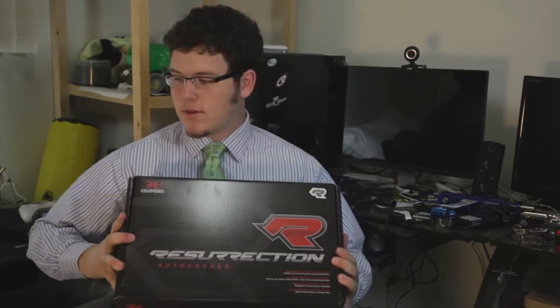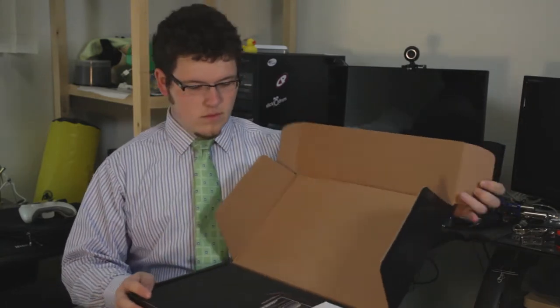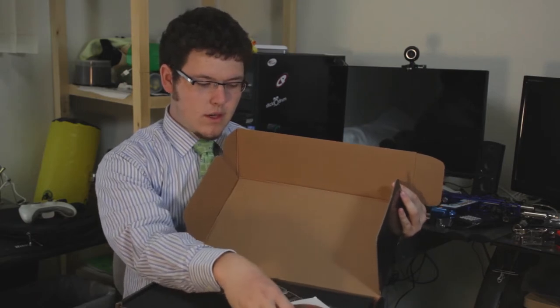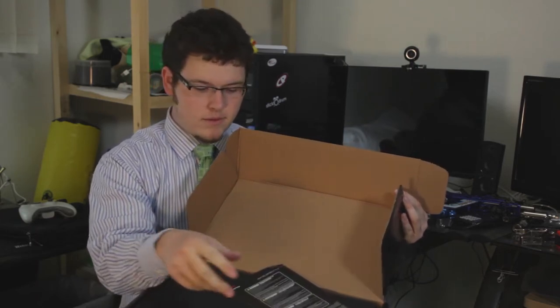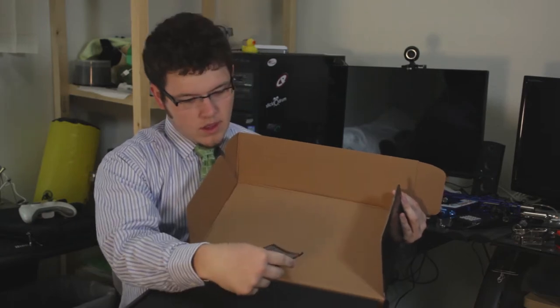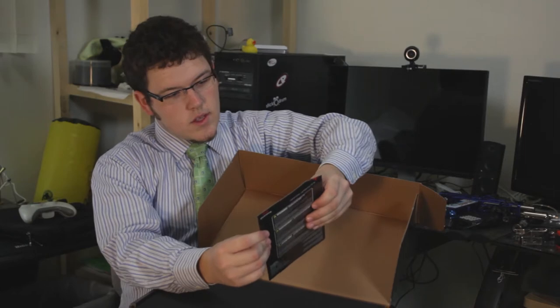Just got in the brand new Resurrection autococker. Let's unbox it and take a look. First thing when you open it, you got the CD manual and a quick start manual.